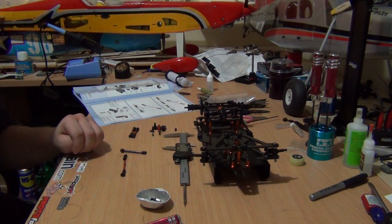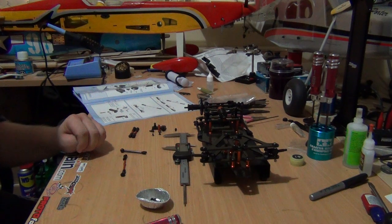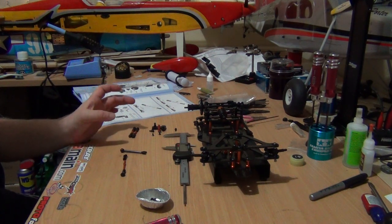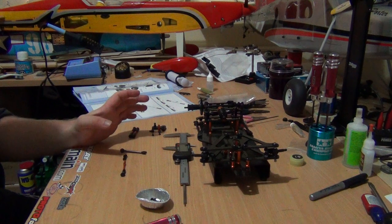G'day everyone, X-Ray Racer 1 here again. This is part 10 of the X-Ray X1 build series. In part 10 I'll be going through with you the steering set system.